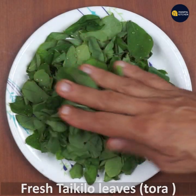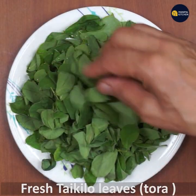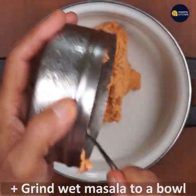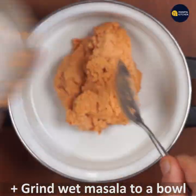This is the leaf. This is the thick soup.